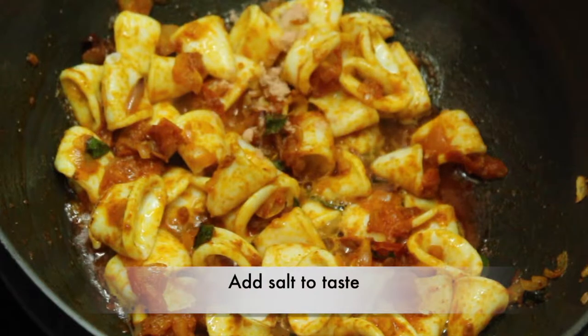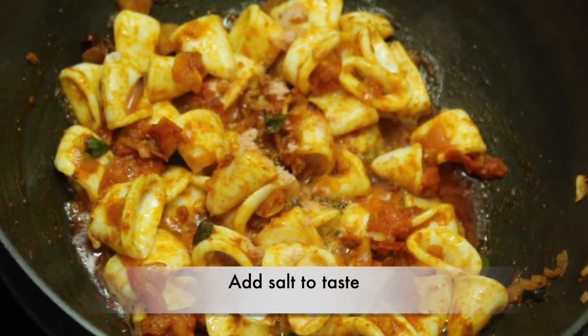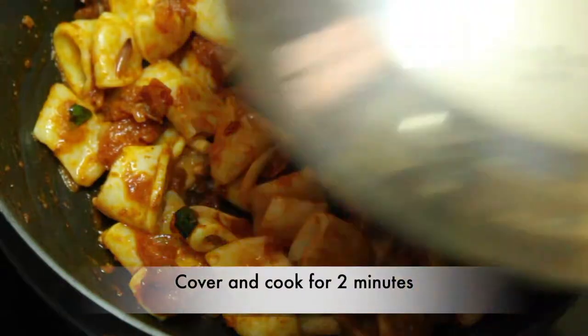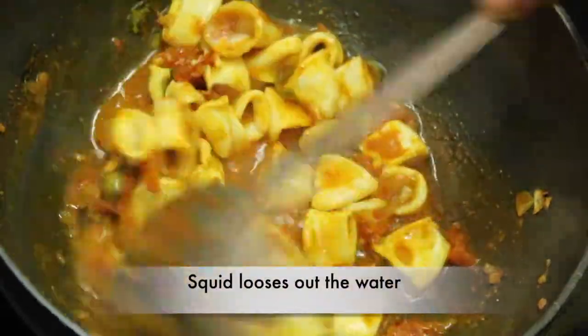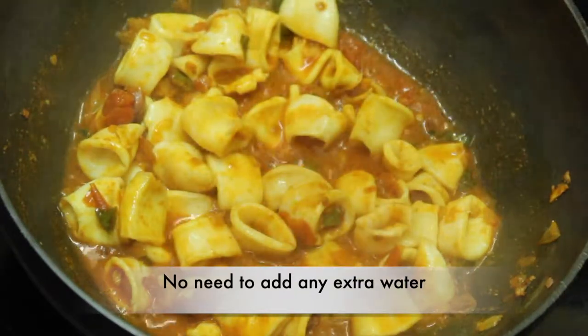Now I'm going to make this dish. Put it in 2 minutes of medium flame. Now I'm going to put this meat in a little bit. I will add a little bit of sauce to the sauce.